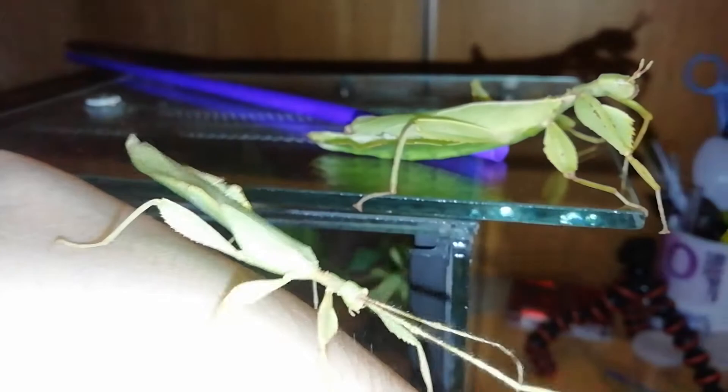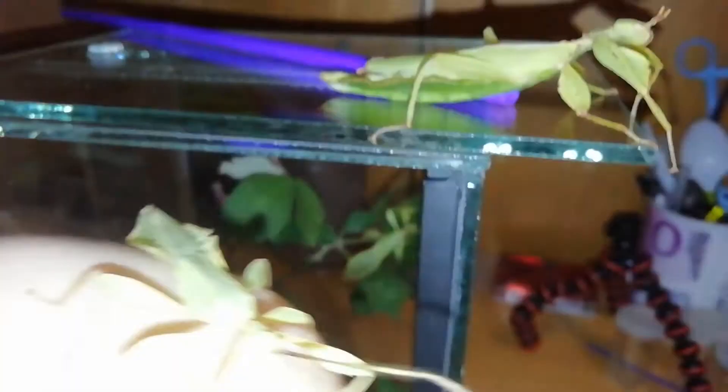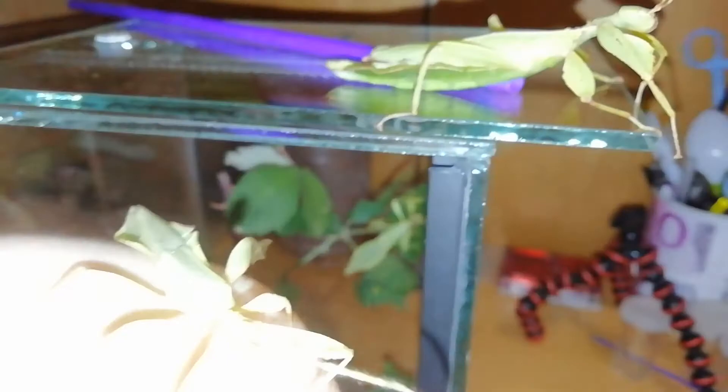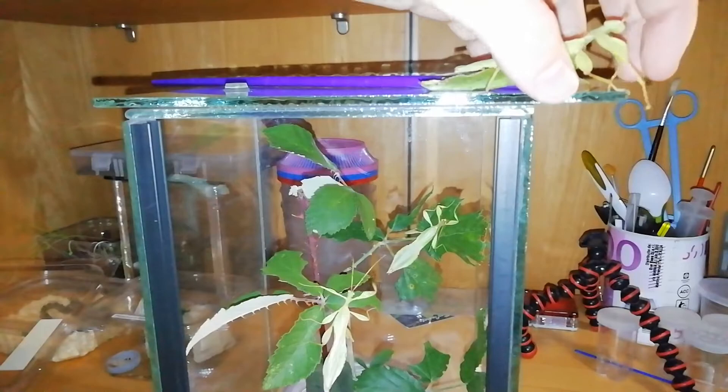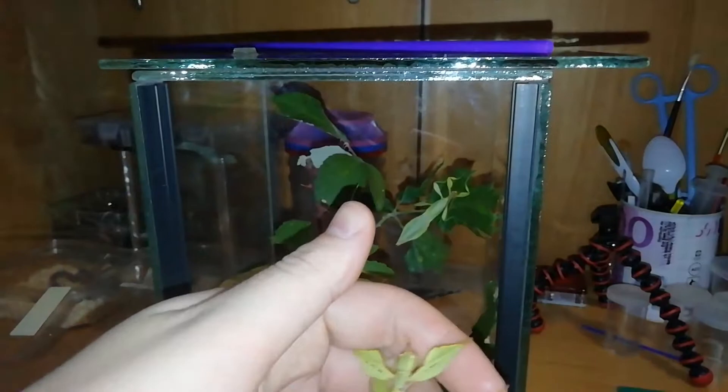Now I'm going to take the other male. As you can see, the male has the wings — they are developed. Then the female doesn't have wings, so she can't fly. And as you can see, the dimension of the male is a little bit tiny. He's curious, he's now wandering around to discover the world. But it's time to go into the enclosure.